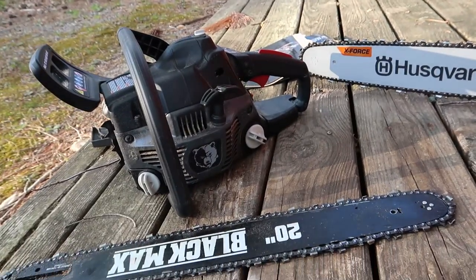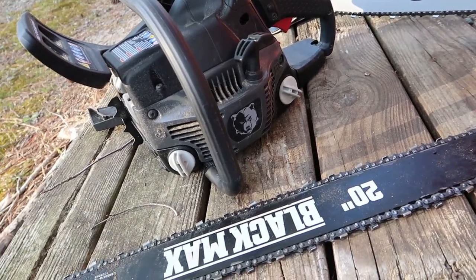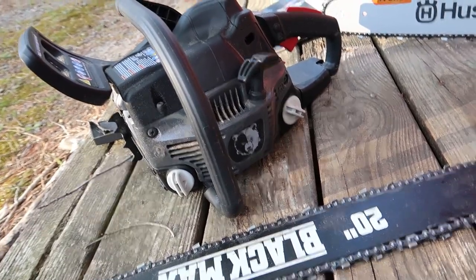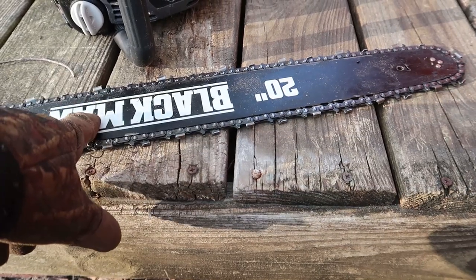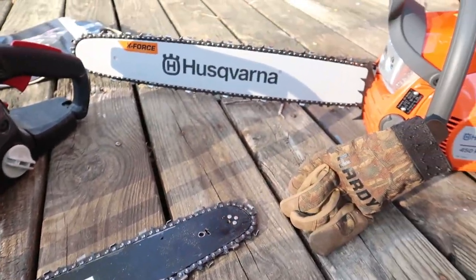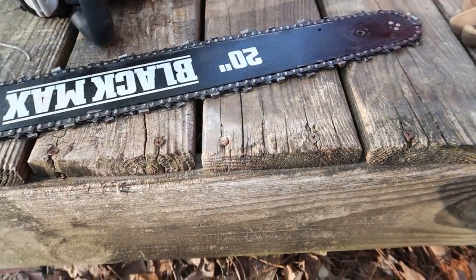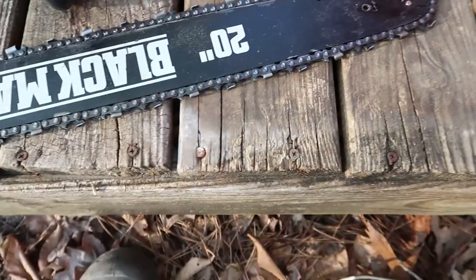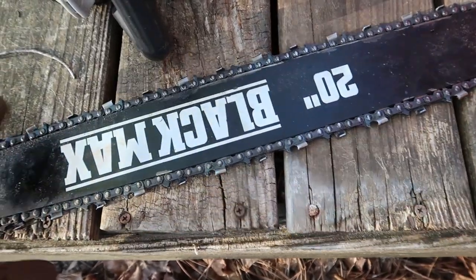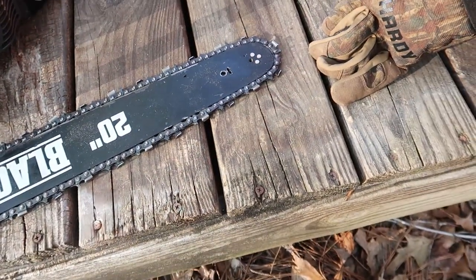That's going to be replacing this. I don't really plan on using this anymore even if it does get replaced by the manufacturer. I am still going to use this bar and chain — also got a second chain for this bar. These are both 20 inch bars but they take slightly different sized chains, so I can't use that chain on this. What I can do is just take that bar off and use this bar with the two chains I got for it. I'll still get the use out of the bar and chains.